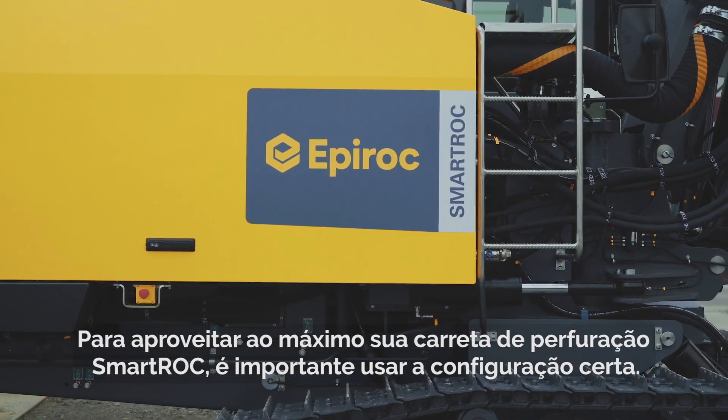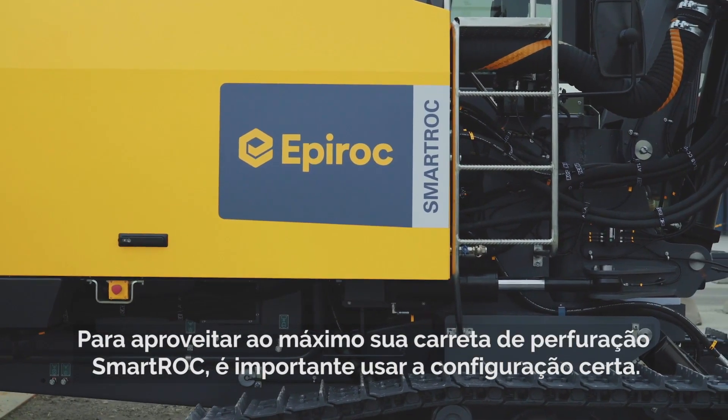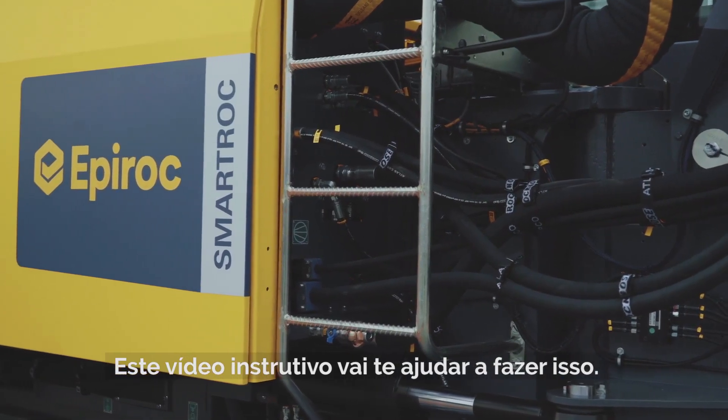To get the most out of your smart rock drill rig, it's important to use the right settings. This instructional video will help you do just that.